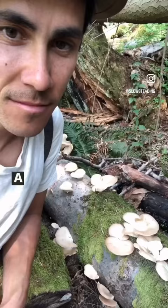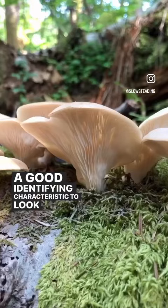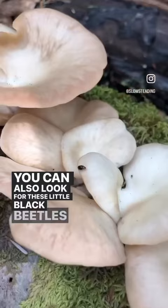A good identifying characteristic to look for are the gills that continue down the stem of the mushroom. You can also look for these little black beetles that live amongst them — it's another way to help identify them.